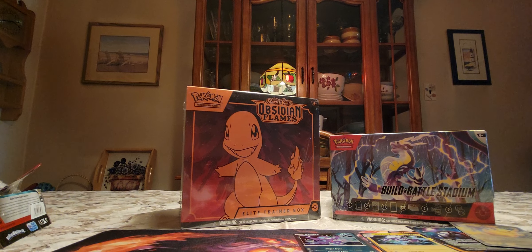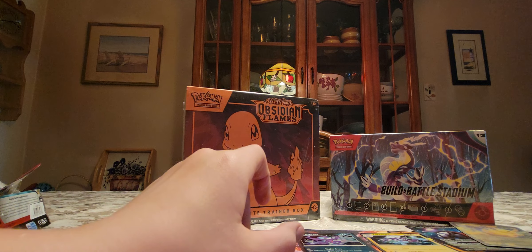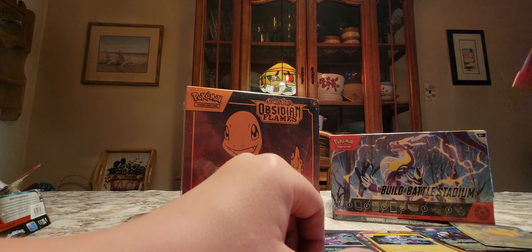Here is our last pack. I hope we get something good, because our only really good pulls so far are the Iron Treads EX and the Pikachu.